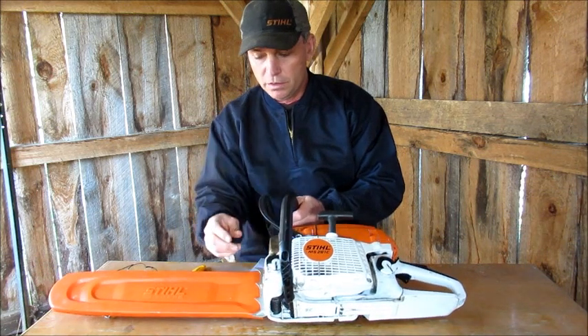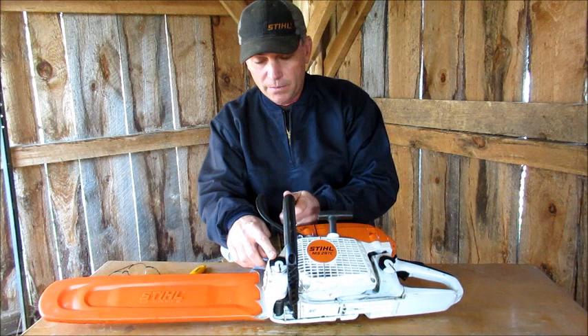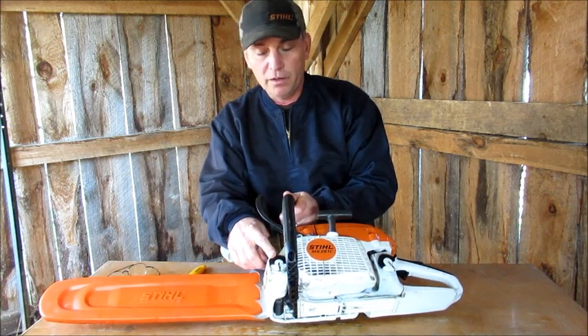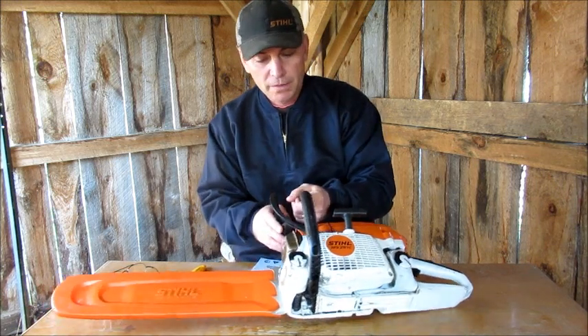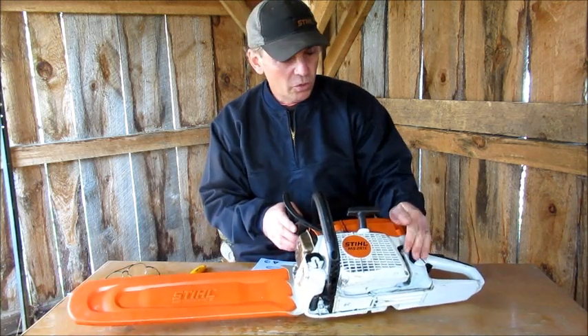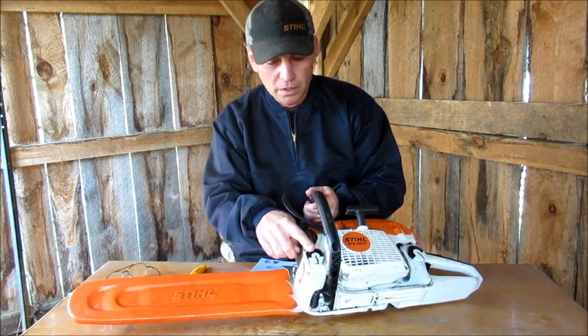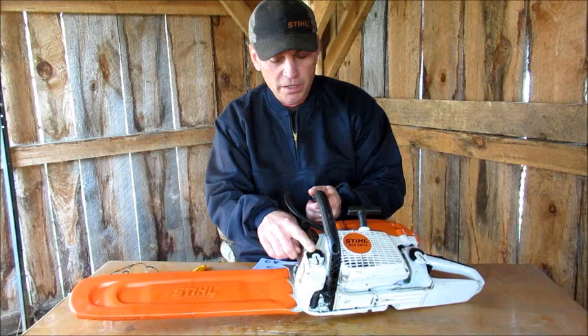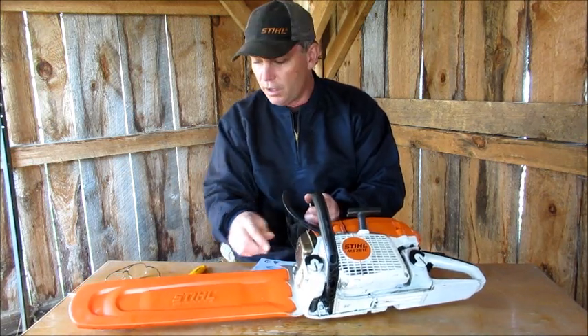Same with the oil one. Now the oil one, for the last couple of weeks, it's been really giving me trouble trying to get it back on. I didn't know what was wrong with it. The gas one works fine, but this one — you couldn't get it on. You'd spend five or ten minutes trying to get the cap back on. I think I figured it out.